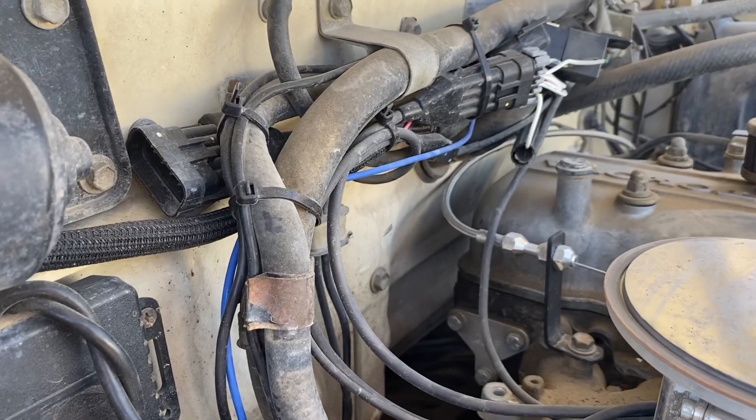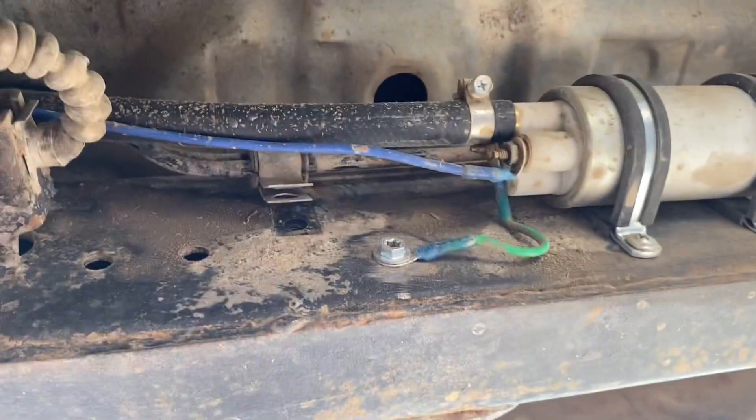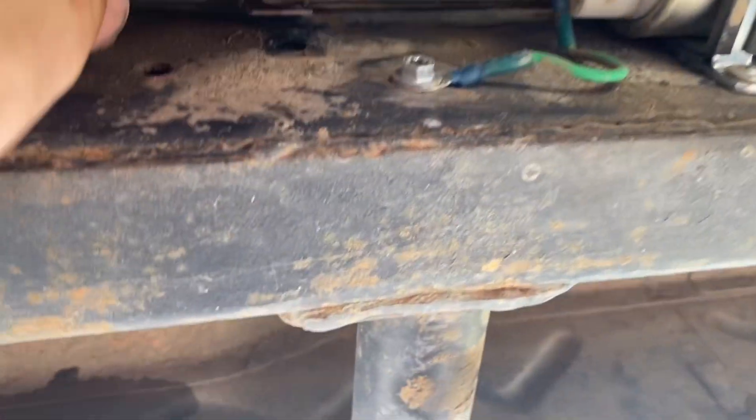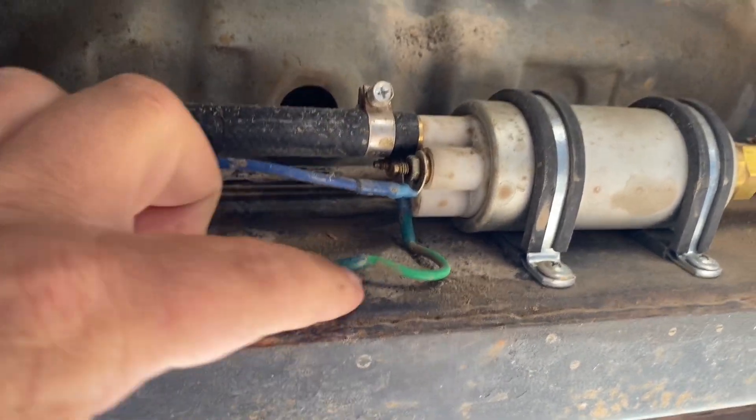This blue wire right here goes to your fuel pump. My fuel pump is mounted right to the inside of my frame rail right here. The blue wire comes in, and the ground gets grounded real close to the pump.